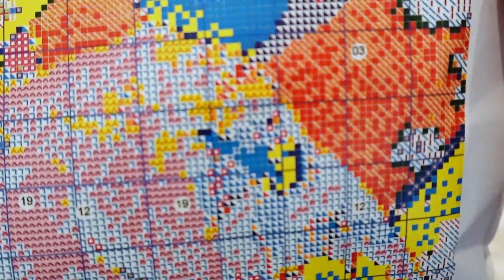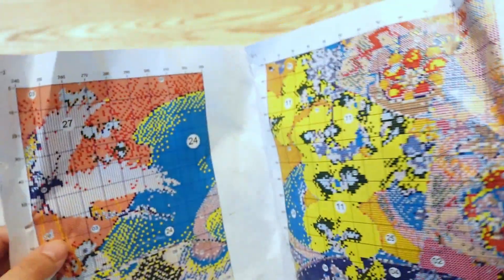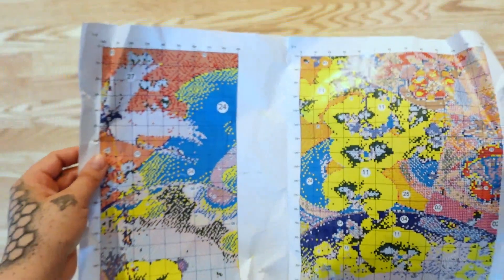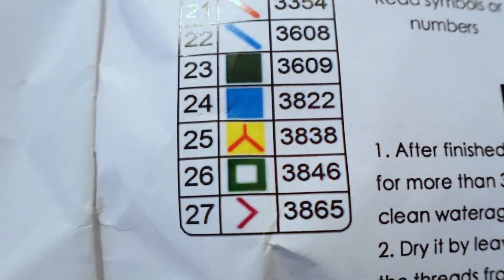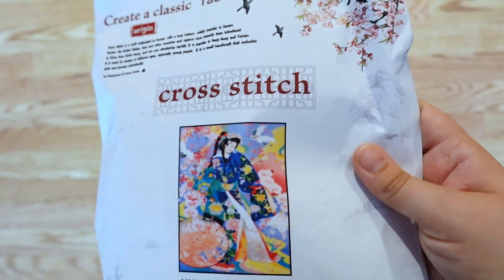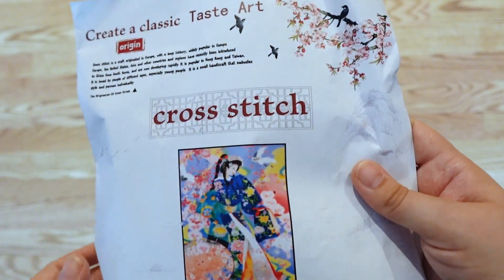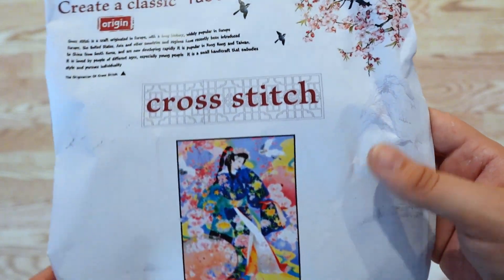There are nice easy-to-read symbols and surprisingly there's only 27 colors in this kit, but it does not look like there's only 27 colors. I think that's because they kind of do some ombre fade in and out with the colors, which might give the effect of looking like there's more than 27, so I'm not too concerned about that.